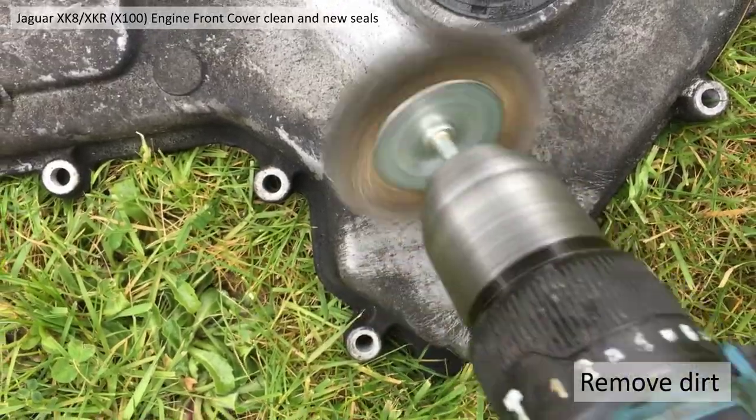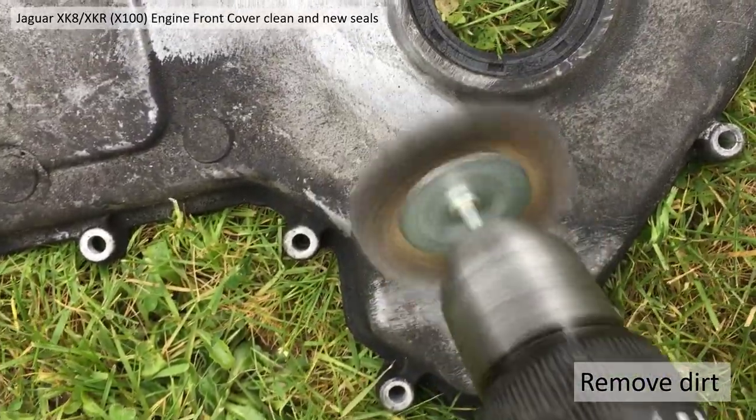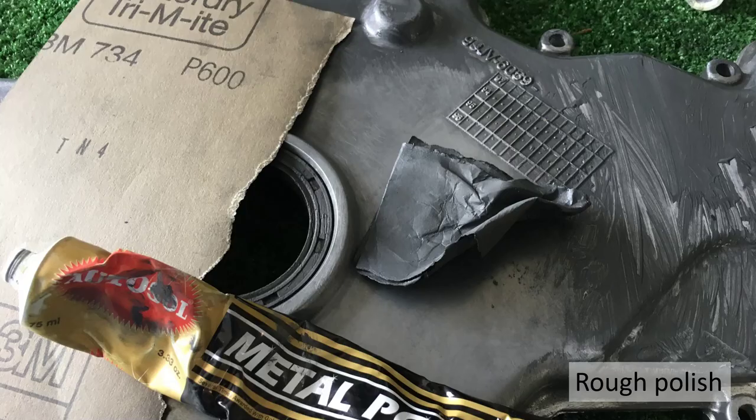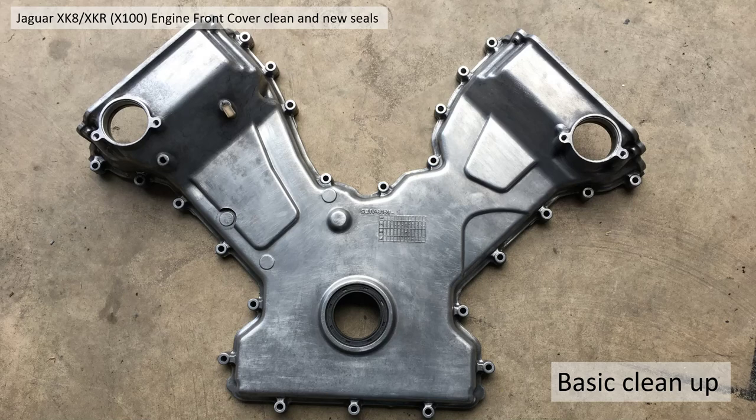To clean up the surface, get your wire brush and your drill and just very gently get rid of the dirt. You're probably better off using a cloth or a plastic brush to avoid scratching the surface excessively. Then what I used was a bit of metal polish together with wet and dry - wet the surface trying to get all the oxide off and any ingrained grime for a rough polish.